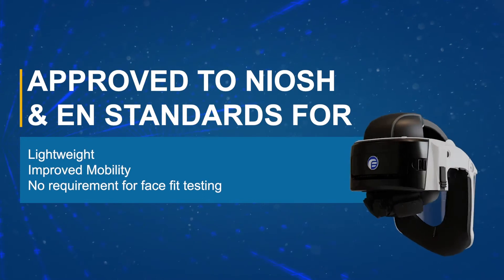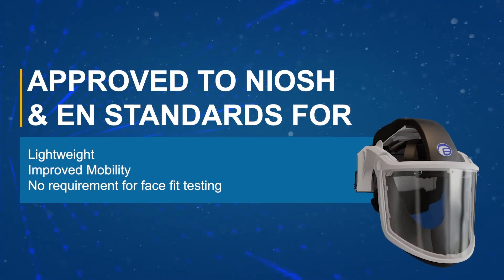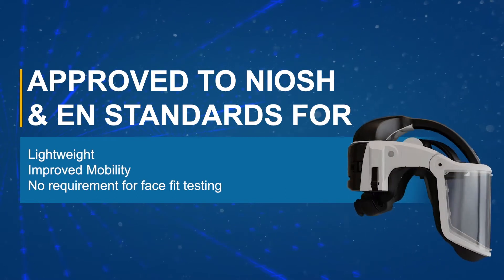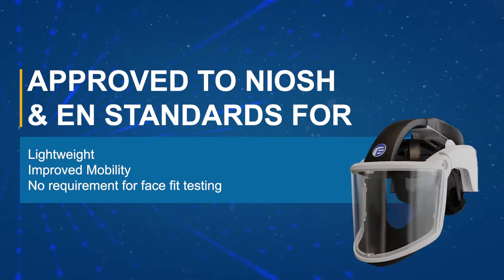The unit does not require face fit testing prior to use and can be worn with facial hair and or spectacles. To ensure optimum performance, this video will outline the basic instructions for the proper use and maintenance of the PureFlow 3000 respirator.